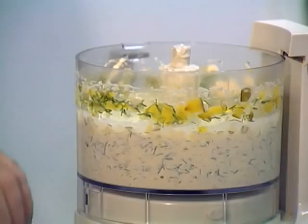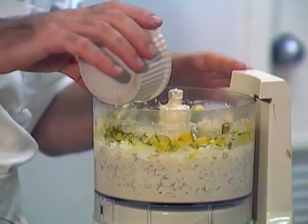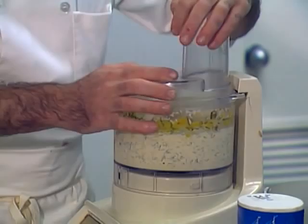Then I'm going to add a quarter cup of juice from the pickles. That'll give it some good flavor. Depending on how runny or how thick you want it, you add more or less. Then one teaspoon of lemon juice — I use fresh squeezed.